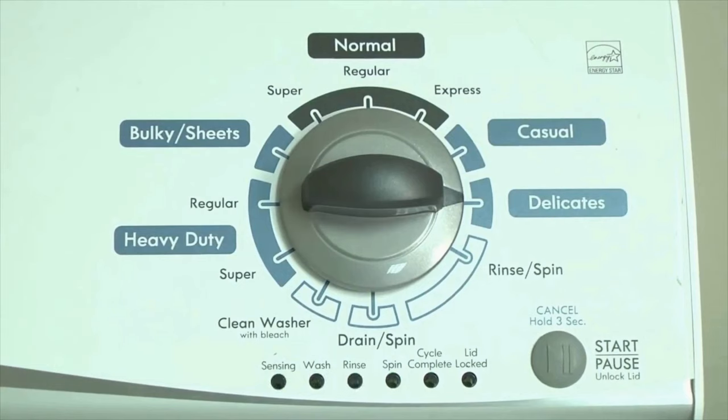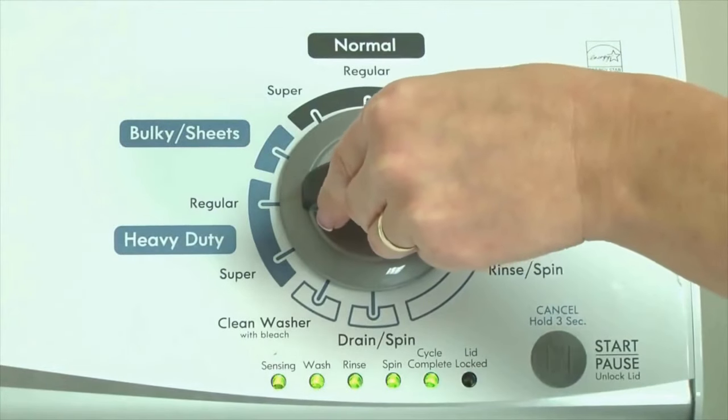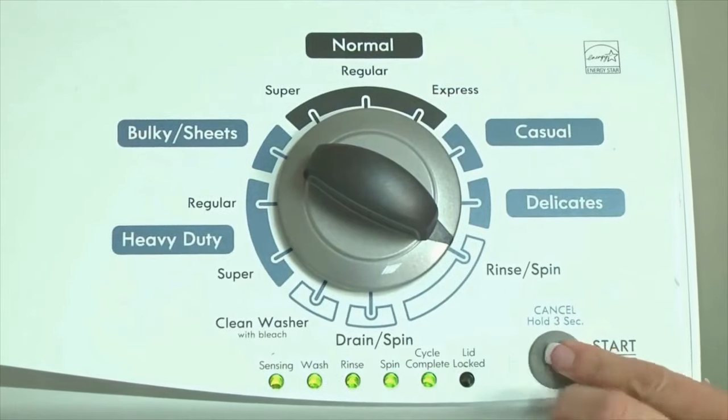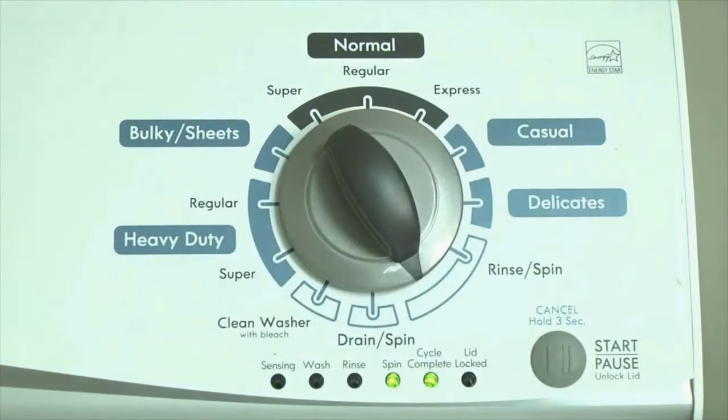All the green status lights blink when you successfully activate the diagnostic mode. If the status lights don't blink, try again and maybe try turning the knob a little faster or slower. Okay, congratulations — now your washer is in diagnostic mode. Now we need to retrieve the codes; follow these steps to display the error code lights.